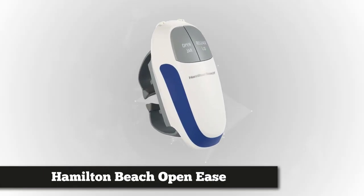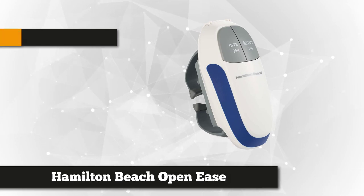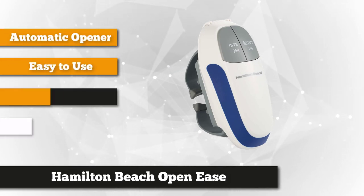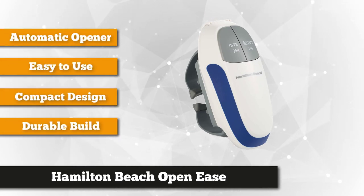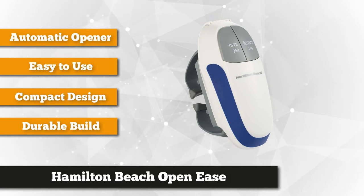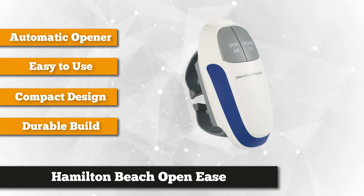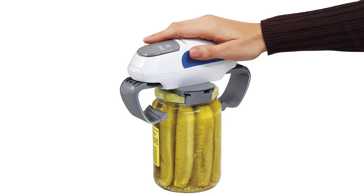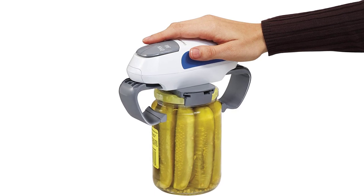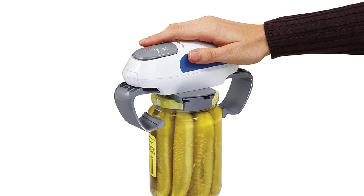The first model we have is the Hamilton Beach Open Ease automatic jar opener. This must-have kitchen tool caters to all kinds of lids, from the smallest to the largest, making stuck lid jar opening easy and no sweat. Because this jar opener is automatic, it is easy to use — just place the opener on top of the jar and click the engage button or the open jar button, and it will do its work to fit and tighten the grip on the lid.